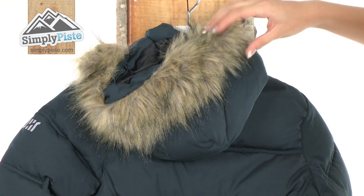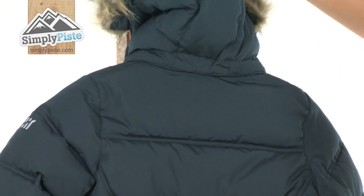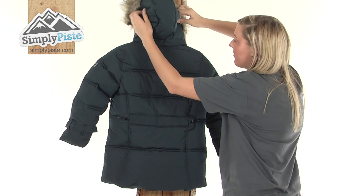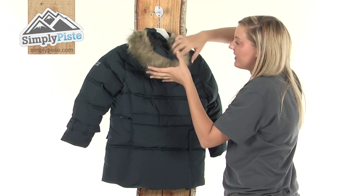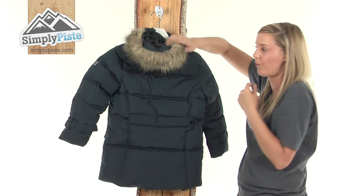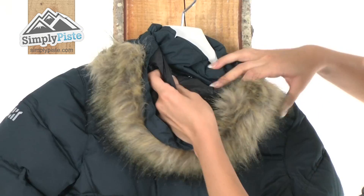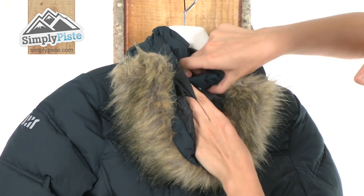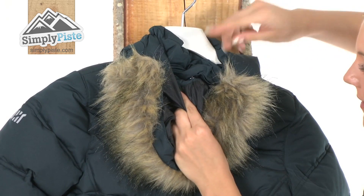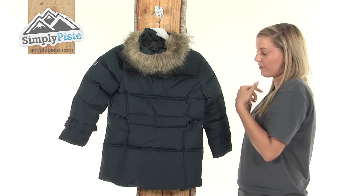It has this beautiful fur trim on the top here which is fully removable. The hood itself is a really lovely size with a fantastic padding system which is going to keep your child's head really nice and warm. It's worth noting that the hood is actually removable — it has a little popper system, so you can just take the hood off, roll it up, and pop it in the pocket if you wish.